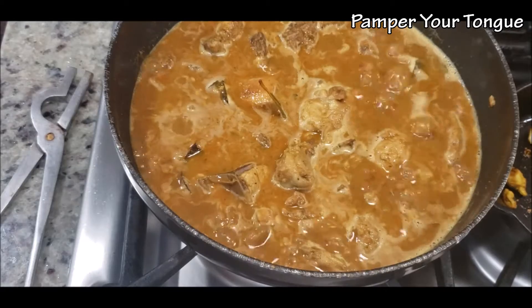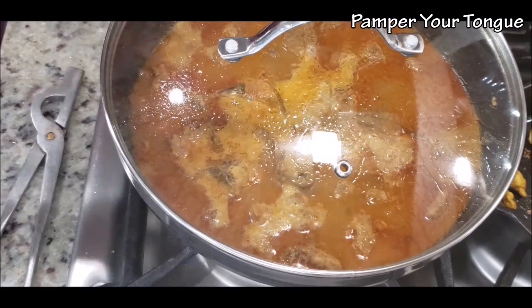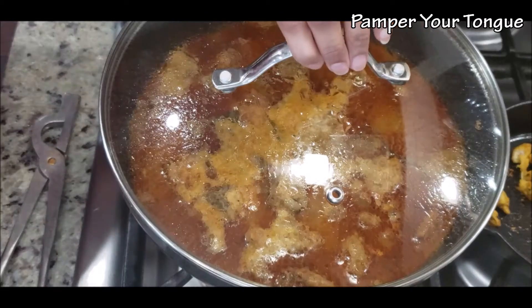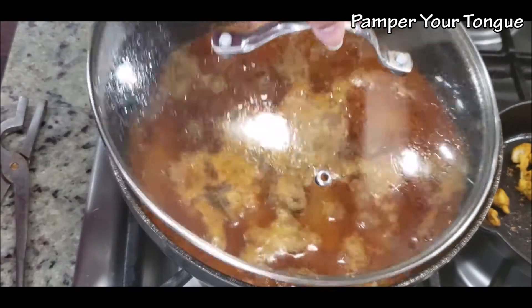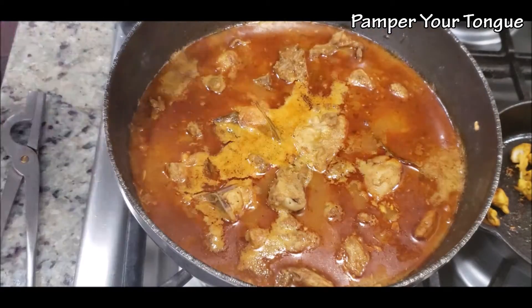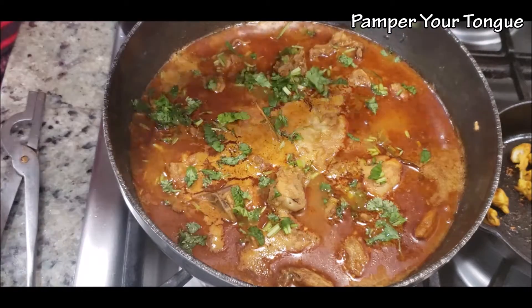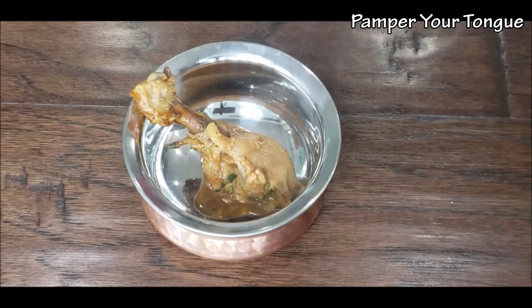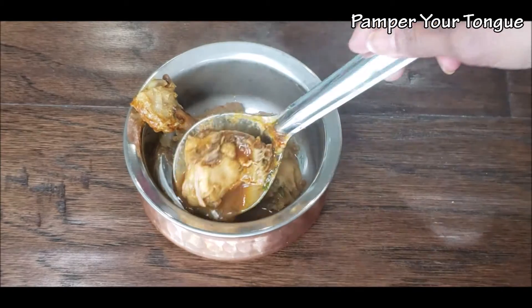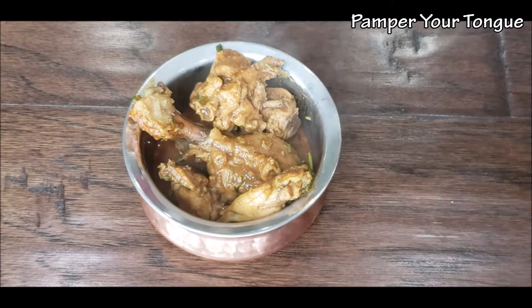Switch off the flame after about 2 minutes and cover it. I let it rest for about half an hour. Let's open and check — notice that delicious red color that has come to our curry chicken. Simply garnish with some coriander leaves and serve it hot.